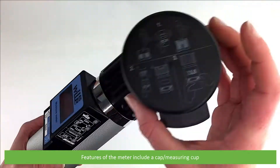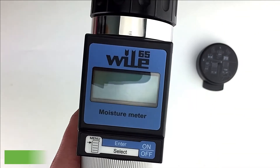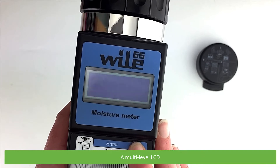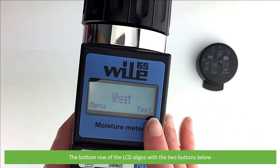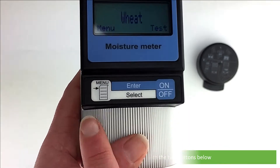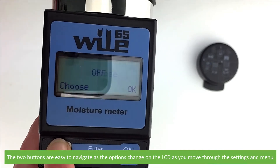Features of the meter include a cap and measuring cup, and a multi-level LCD. The bottom row of the LCD aligns with the two buttons below. The two buttons are easy to navigate as the options change on the LCD while you move through the settings and the menu.